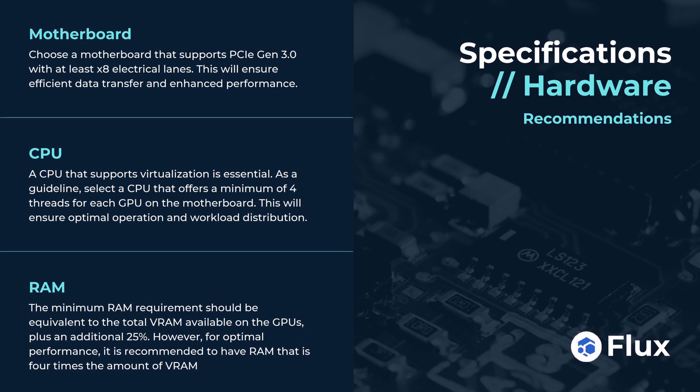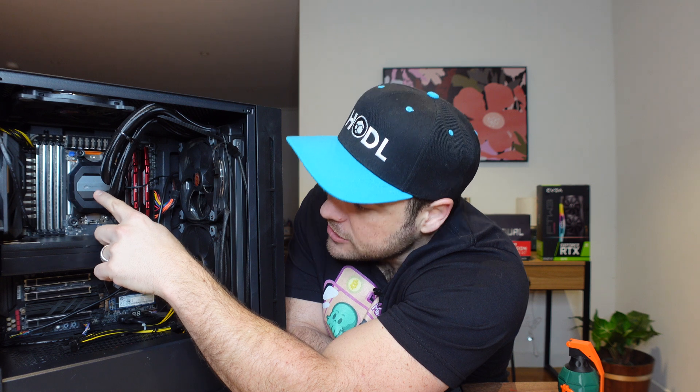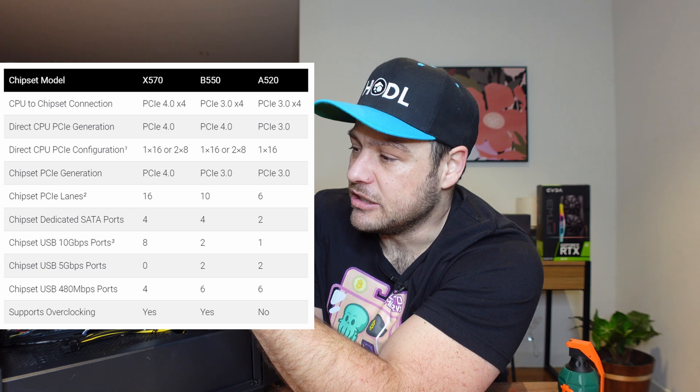It's PCIe Gen 3, so it's not Gen 4 or Gen 5 — two gens behind — but based on the Flux Iteration specifications, that should be fast enough. It's got 64 PCIe Gen 3 lanes total: 60 lanes from the CPU itself and 4 lanes from the chipset. The big thing about proof of useful work is the number of lanes you need — at least x8 per GPU to get maximum throughput. Normal consumer-grade hardware like X570 or Z590/690 is really limited in PCIe lanes, which is exactly why I went with first-gen Threadripper.